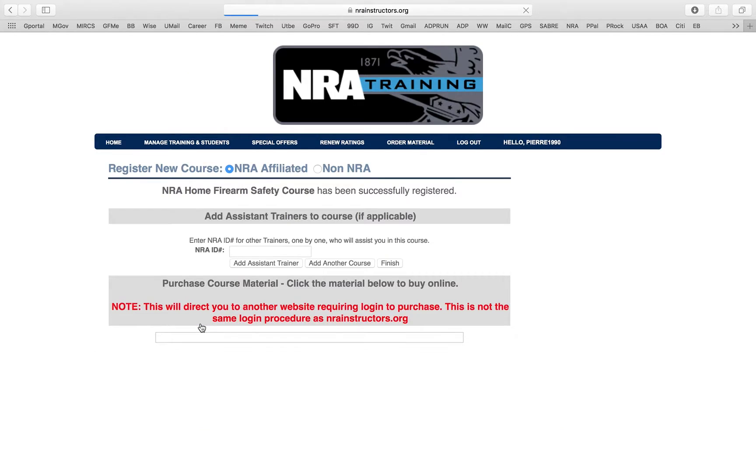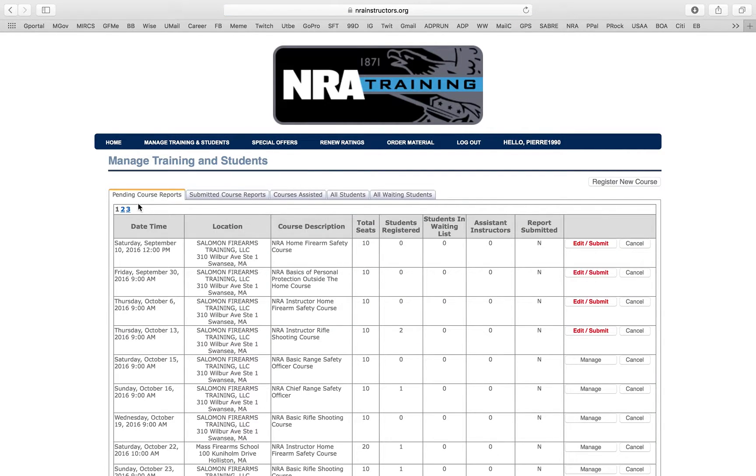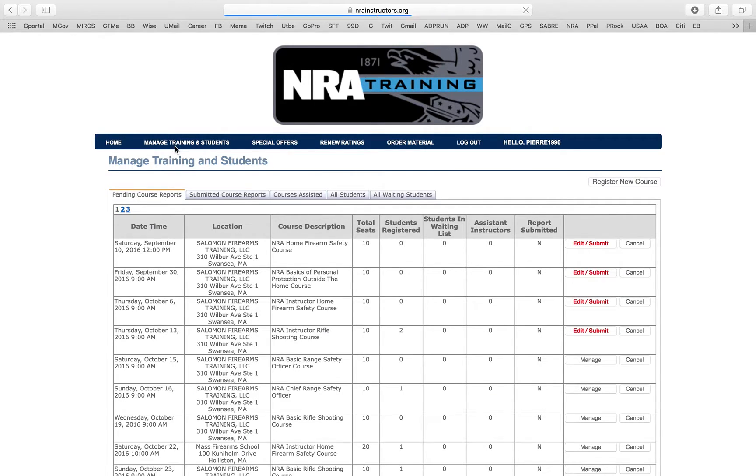Now I'm going to reattempt to register — boom, I've made it through. It now asks if I want to add an assistant instructor. If you're doing team teaching, as we talked about in BIT training, you can put that person's NRA ID number so they get credit. If not, just click Finish. Now we see the class is listed: January 1, 2018, it automatically populates with location, course description, seats available, and registered students.